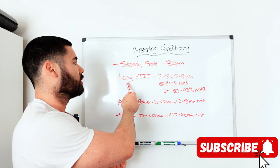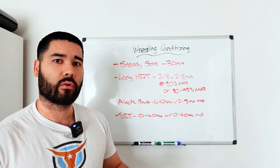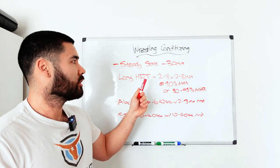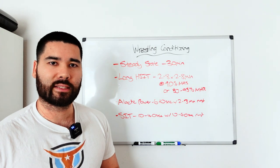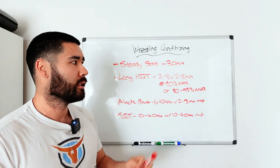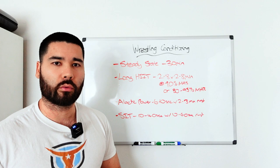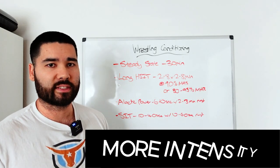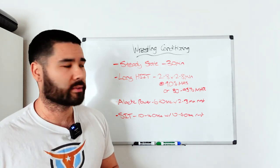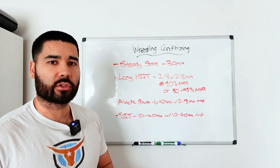Why would you choose long high intensity over steady state? Typically you're not choosing one over the other — you might use both within a training week, especially initially. Steady state is lower intensity so it carries less fatigue, but you get more chronic stretch in the heart with blood pooling — so if you're primarily targeting central adaptations, steady state is where you want to be. Long high intensity intervals bring a bit more intensity and tend to drive more peripheral adaptations. Both are good options to use initially.